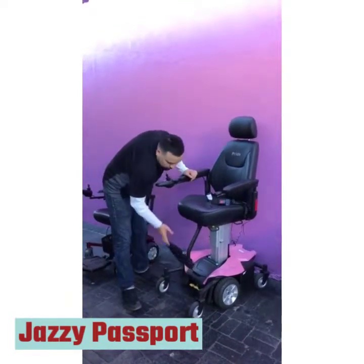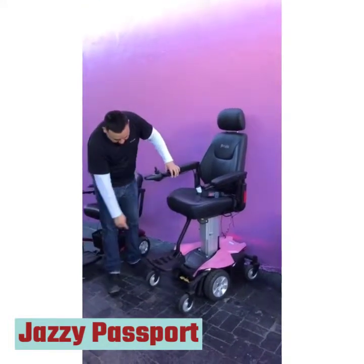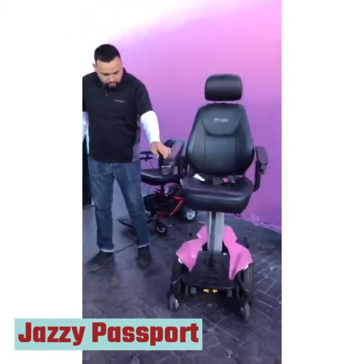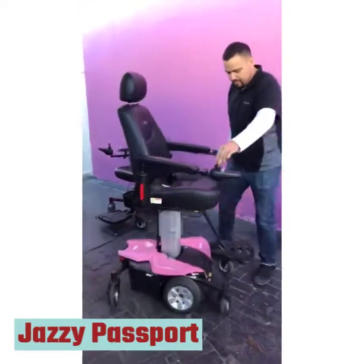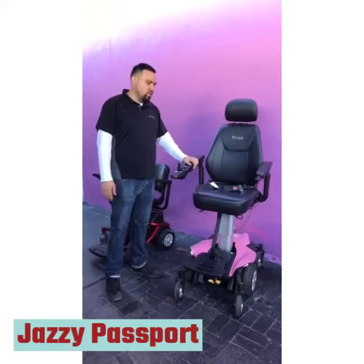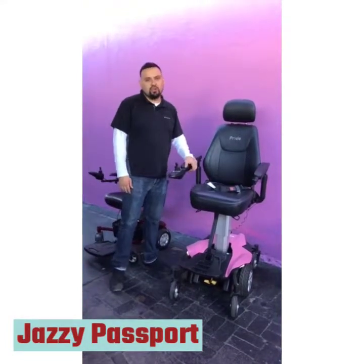It has a footrest which you can fold up, and it comes in different colors. It also has lights in the front and flat-free tires. You can do a 360-degree turn within one spot. Again, this is the Pride Jazzy Air with the power height adjustment on the seat. My name is Kane. If you have any questions, call me at 800-435-5040. Thank you.